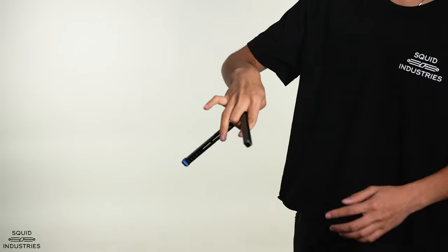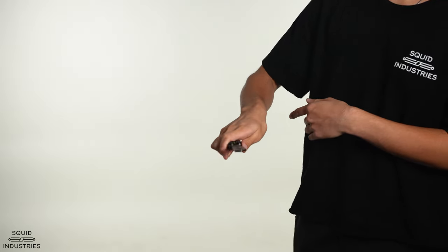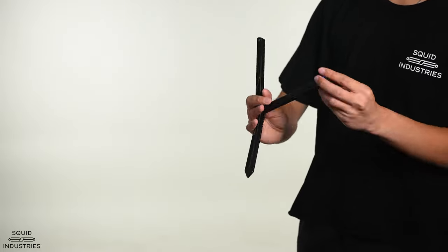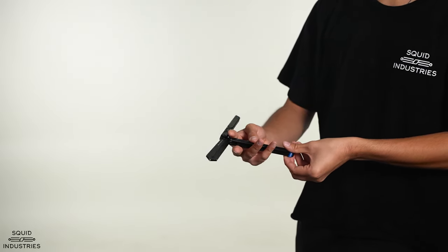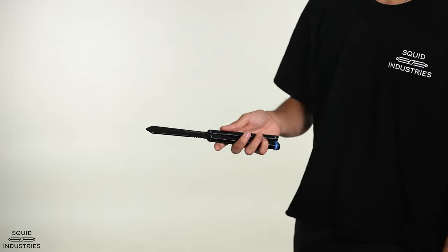Once you get out of this roll, you want to catch the bite handle and then do a wrist pass and close it off. It's going to go around like this, and then once it goes around your index finger, you're going to let it do that rotation and get your other fingers out of the way so that you can catch the bite handle and then do a downward wrist pass.